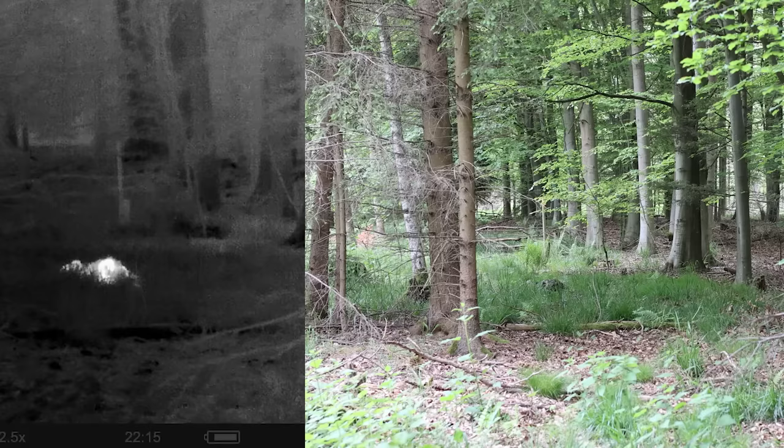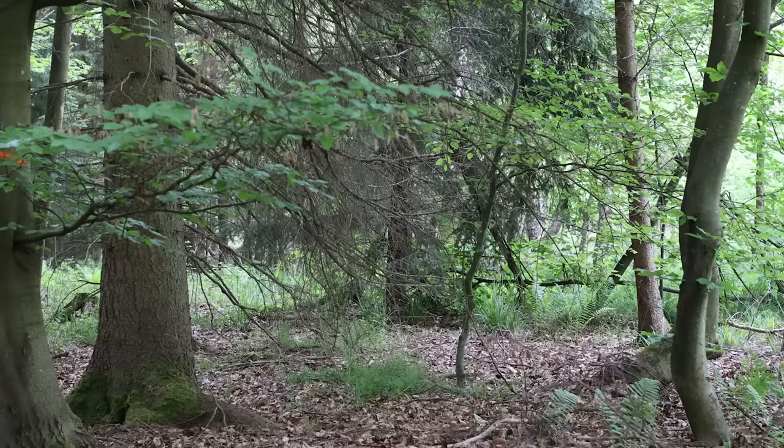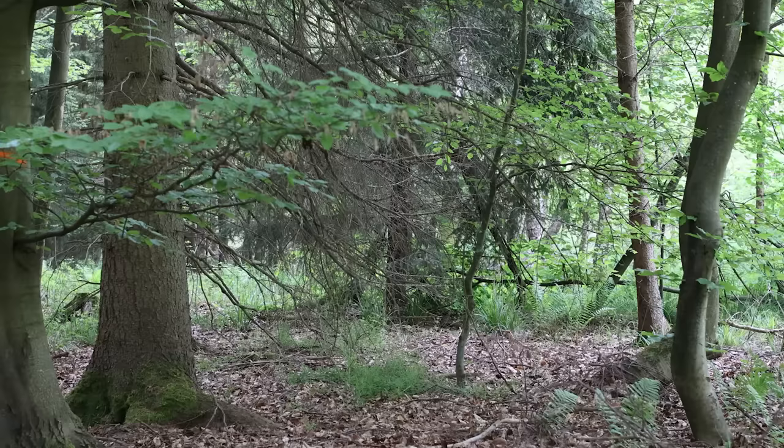You are able to find me, and with the thermal camera it's even easier to find me. Now let's hide behind some bushes but with a loophole so I can see the camera. But with the thermal camera, it's also quite easy to find me.